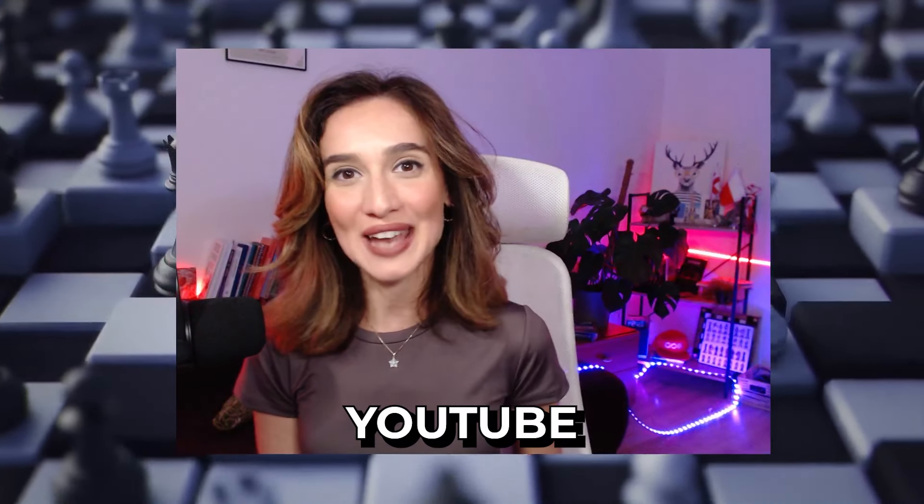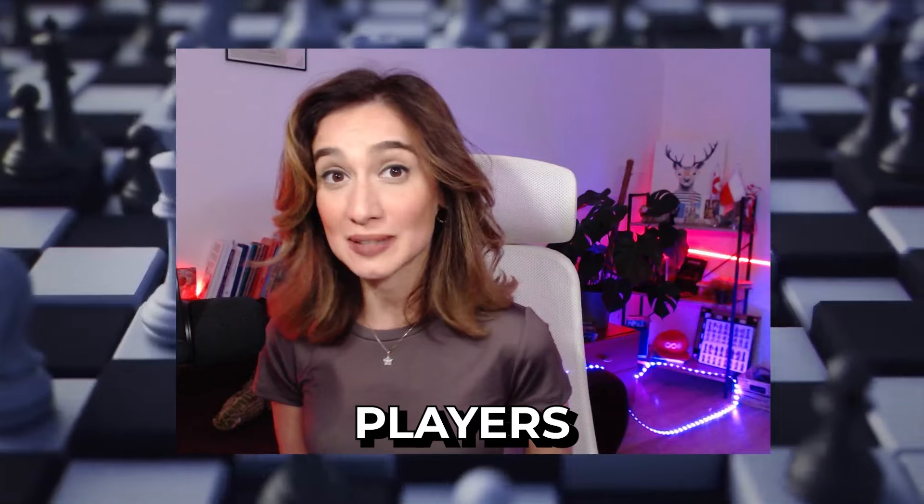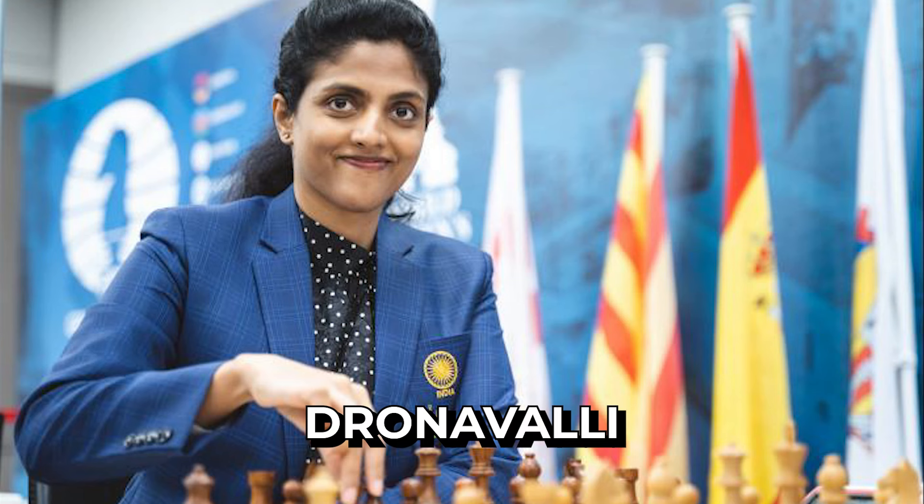Hello everyone! Welcome back on my YouTube channel! Today I want to show you another game of mine against one of the strongest female chess players from India, and this is Harika Dronavali.